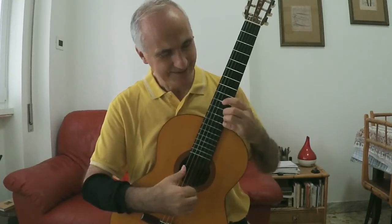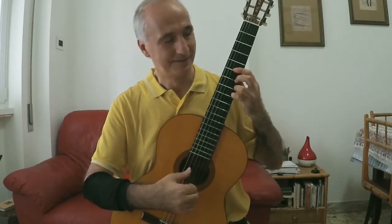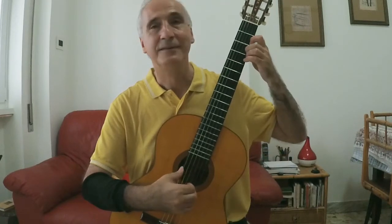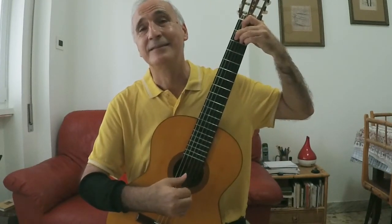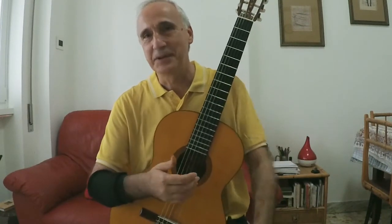Bene, deglissate. Si sente che ci ho messo un chiaro di A. E così la seconda parte.